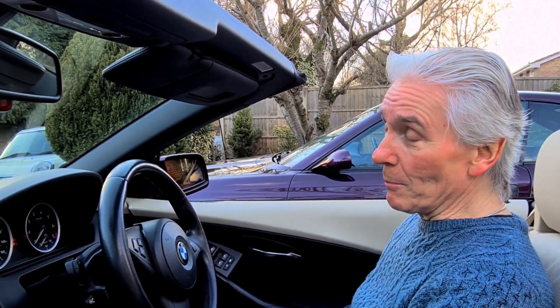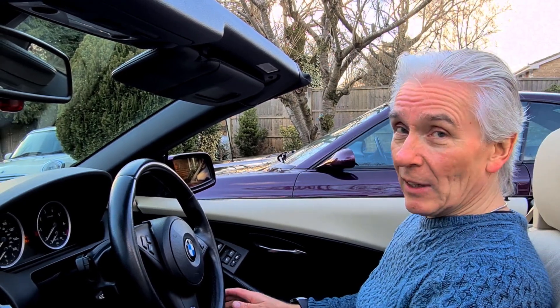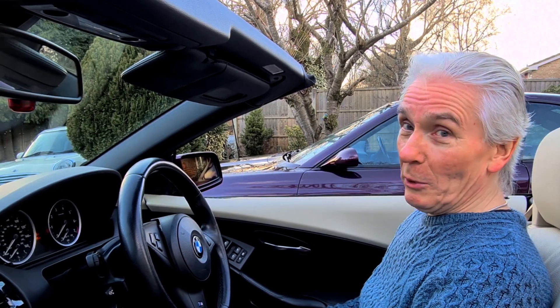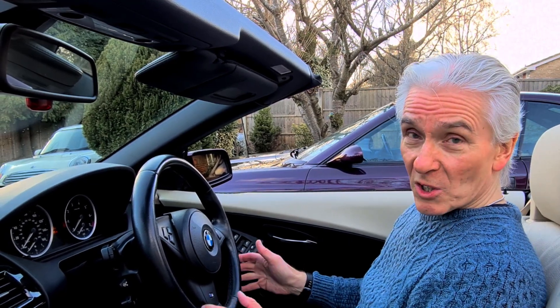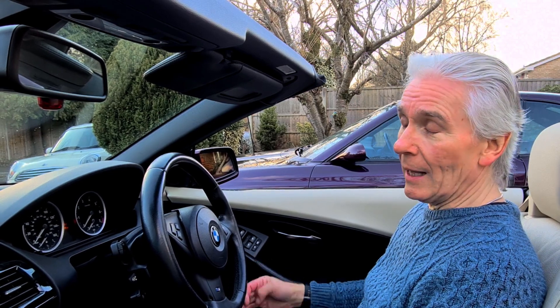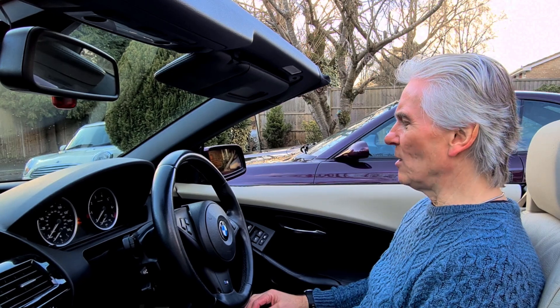Hello and welcome to Tim's BMW repairs and information. Today we're going to reset the gearbox adaptations. You might be wondering why you'd want to do that. Well, especially as the gearbox starts to age and the seal which goes between the mechatronics unit and the body of the gearbox starts to leak pressure, you'll start getting really harsh gear changes.